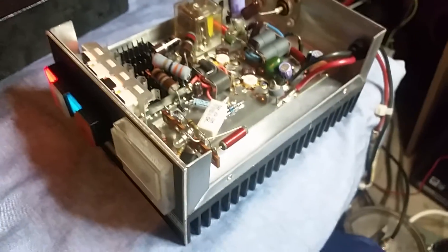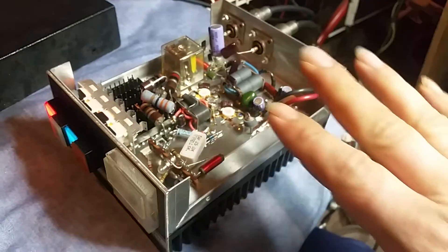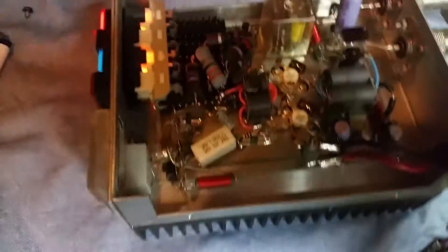What you're about to see is these MRF 2072s are performing like some Motorola 2879s. What I'm going to do is hit it with four watts drive — four watts RMS — then hook this up to the 100 amp supply on the low tap. I have a weird feeling this thing could get up to performing almost close to 2879s under pressure. We'll see.